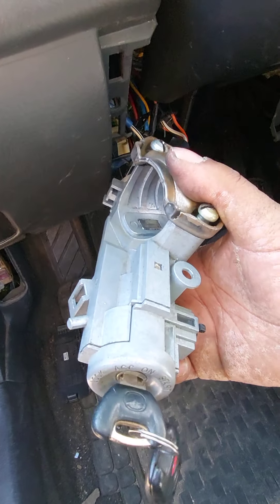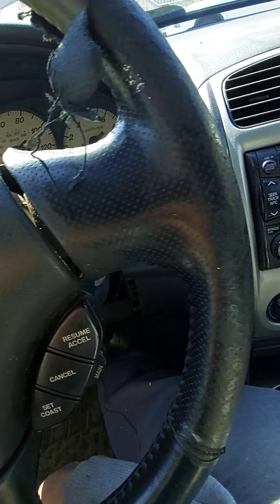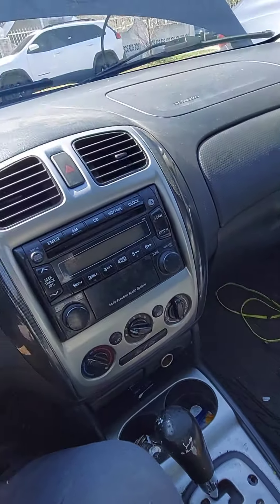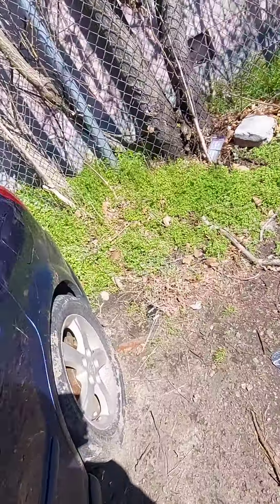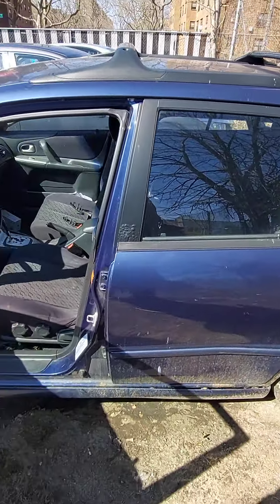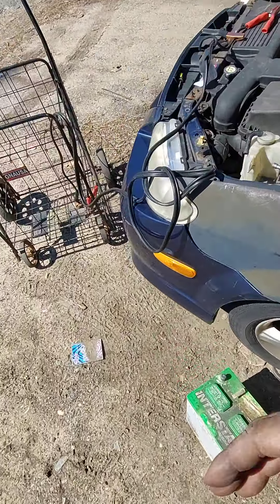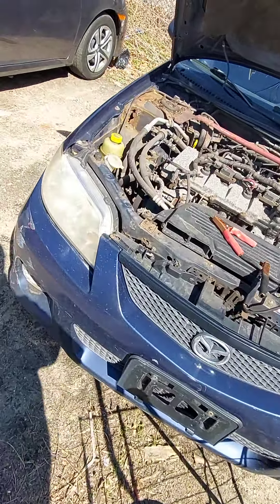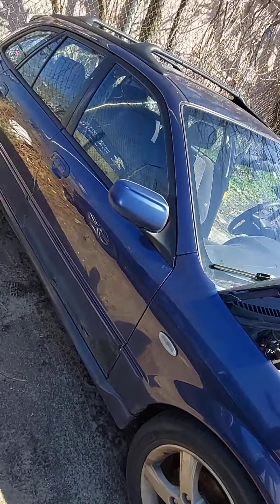Got another project here for you guys. I had to put another ignition in it — the person that had it lost the key. They sold it to me, well actually gave it to me, mechanic special. They got another car, and since I'm always working on cars, I was a perfect candidate. I'm probably gonna throw some music in it, just running around, nothing serious. I had to put a battery in it and just got it running.